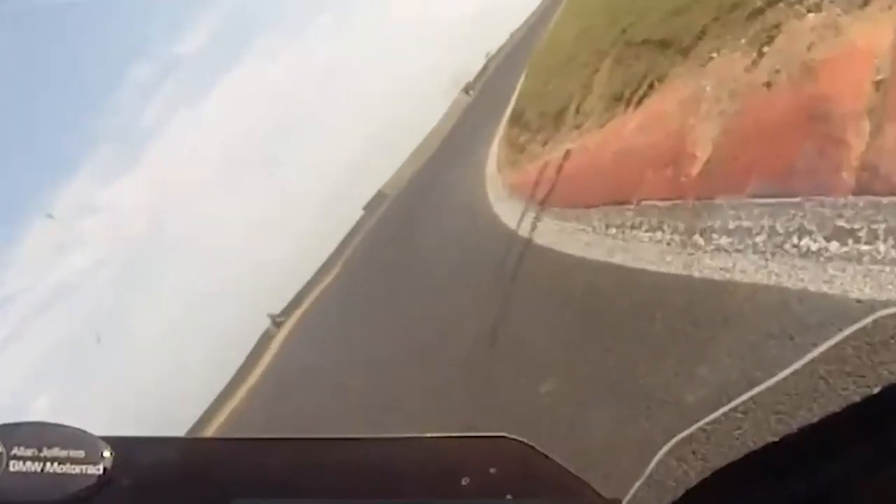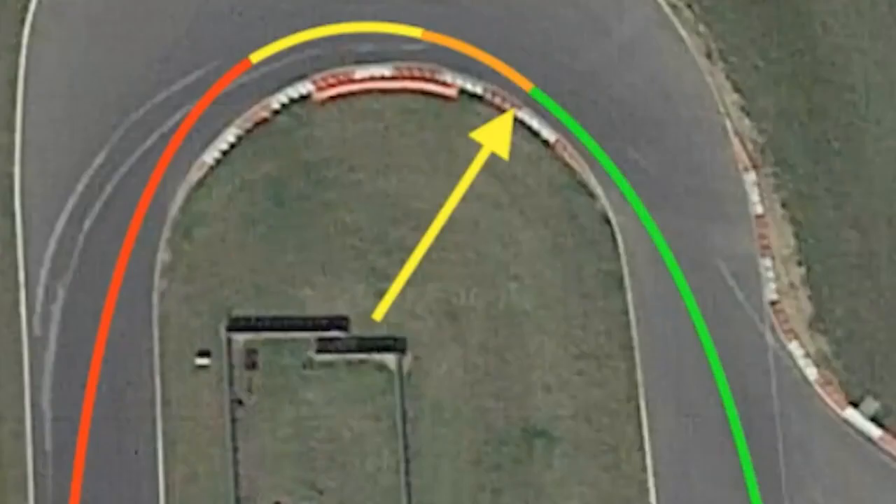From the end of the apex kerb, you look into the distance and see the apex of the left which takes you onto the back straight. On the 300 circuit approach: heavy braking all the way, trailing the brake off just before the actual apex. Keep the throttle closed as you round the corner, letting the bike fall in towards the last part of the kerb — at the orange section you pick up the throttle to balance the bike. Then as you go into the green section, develop the throttle harder and harder out onto the straight.